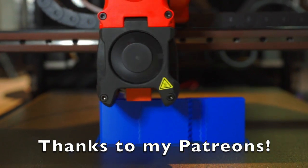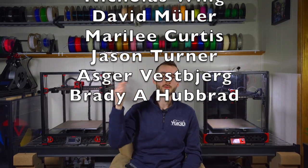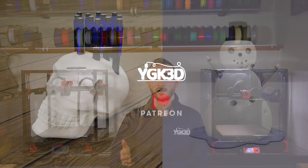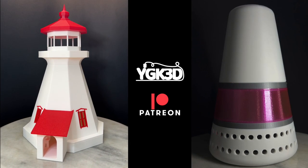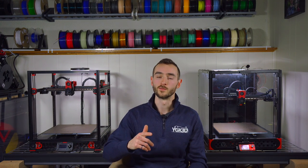Thank you to my Patreons for supporting the production of this video and all future videos. If you're interested in joining, you can do so at the link down below. Not only will you get early access to these videos, behind the scenes content, and supplementary material, but you'll also have access to our catalog of 3D printable models optimized for sale — so if you want to start a 3D printing business, that's a great place to start. Let me know if you want to see more videos in this series, or if you'd prefer I move on to another topic. Until next time, my name is Taylor, this is YGK3D — happy printing.